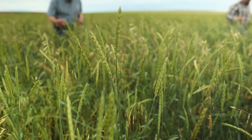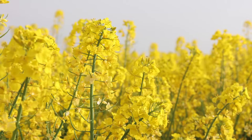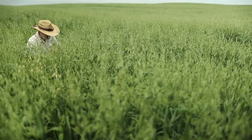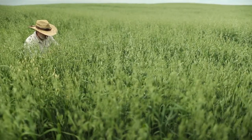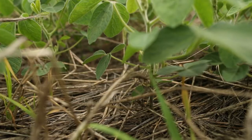The cover crops I like best for us would be putting a rye and rapeseed mix in after the oats. That way it's good for grazing, and then your brassicas will frost kill, and then the next year you've got that rye that comes up.